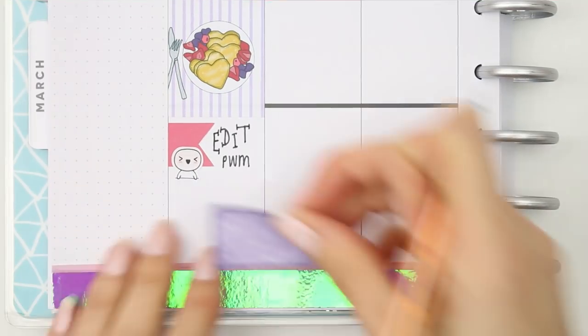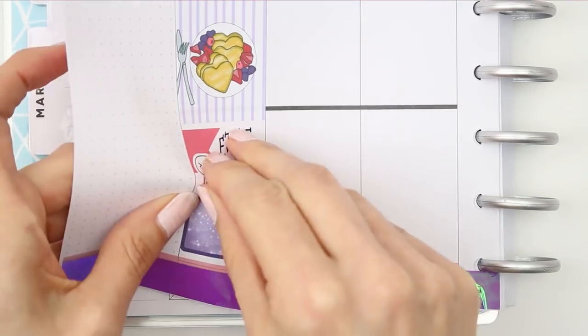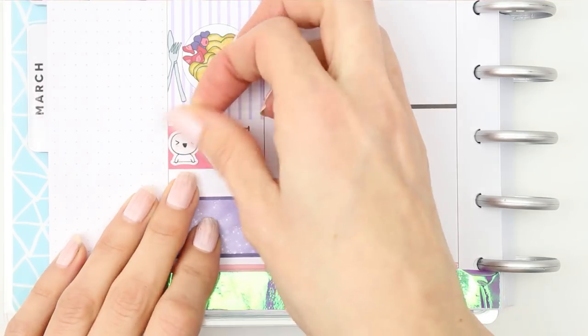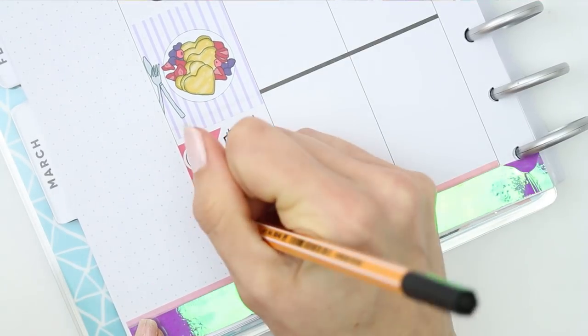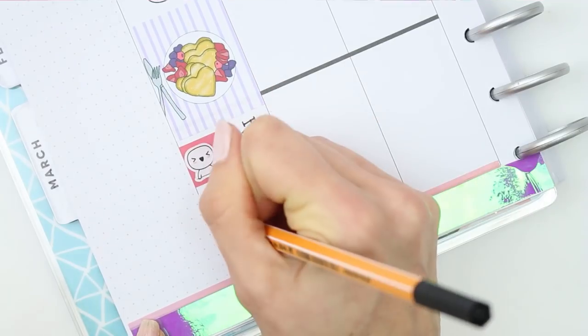I put a half box down and wanted to put the pop-it highlighter down, so I moved the other pop-it up onto the actual page flag so I could fit the little highlighter in. I think I used the last of my highlighters in the spread so I need to get some more. That was just to mark down that my son had to study for a geography test.